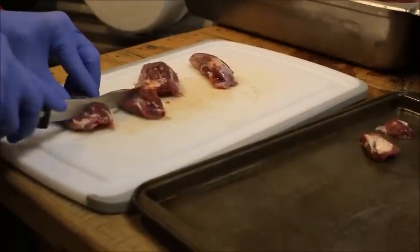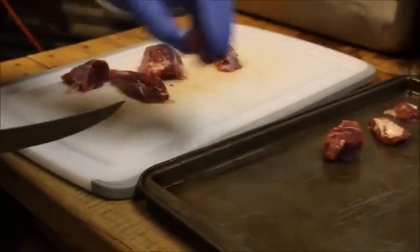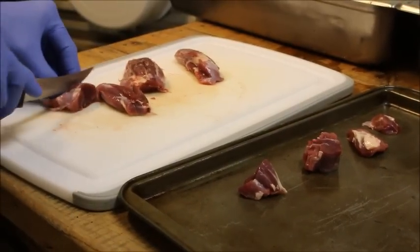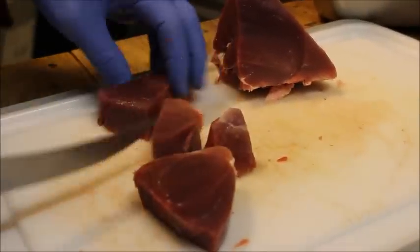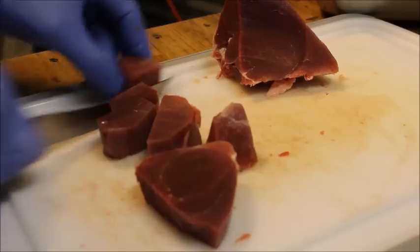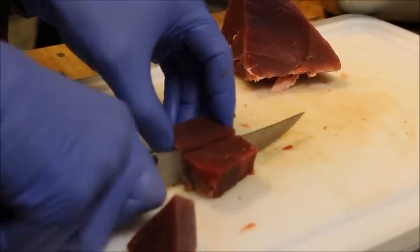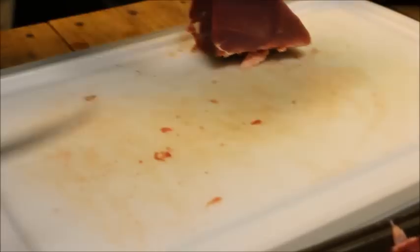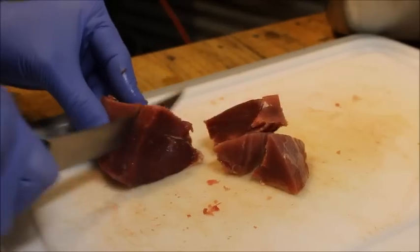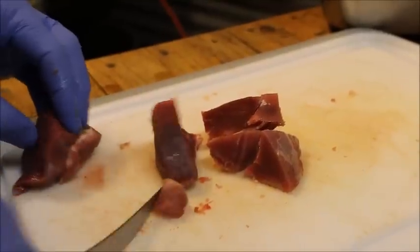What we do is just take and go ahead and cut it up into cubes about this size right here — just something that'll run through the meat grinder real easy. You want your meat to be frozen just a little bit because it cuts so much better when it's kind of half frozen. Makes it a whole lot easier to grind everything. Not frozen solid though, just nice and chilled down.